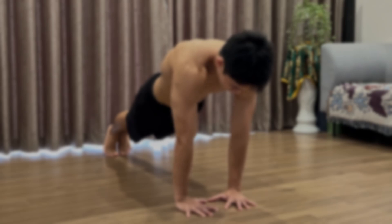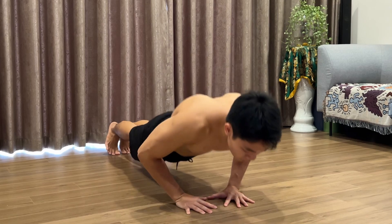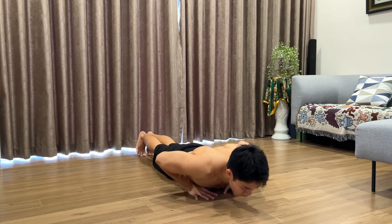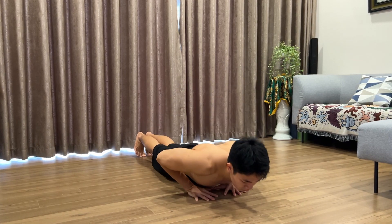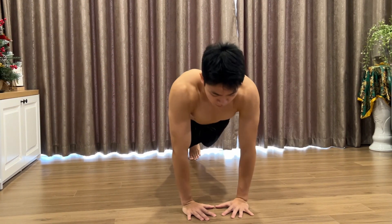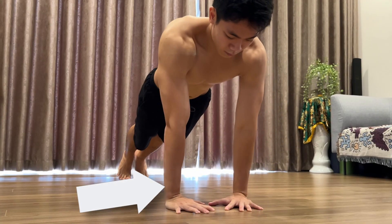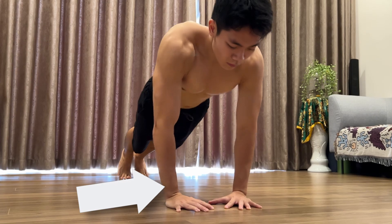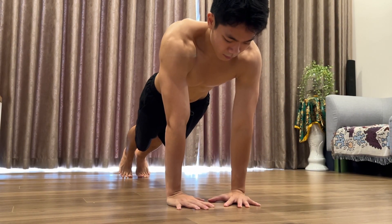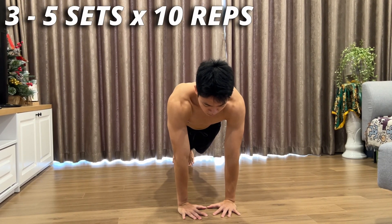Up next, the second push exercise on the list is the diamond push-up. For this variation, you will place your hands closer together in a diamond shape, and then continue to do the push movements. The diamond push-up is also a great exercise to build your chest muscles, and if you can go all the way down until your chest touches your hands throughout the whole set, you will max out the effectiveness of this exercise. You can train it for 3-5 sets of 10 reps, with the same rest time as the regular push-up.